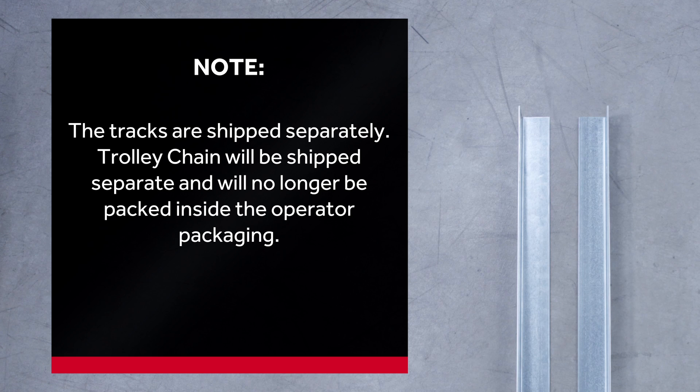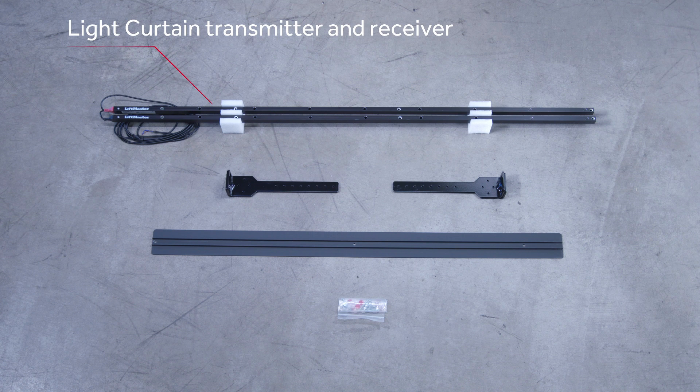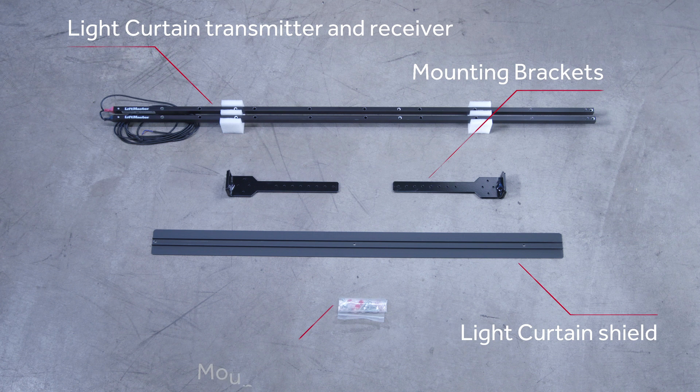Trolley chain will be shipped separately and will no longer be packed inside the operator packaging. We will also be demonstrating how to install the LC36 light curtain accessory. The light curtain includes a light curtain transmitter and receiver, mounting brackets, light curtain shield, and mounting hardware.